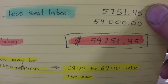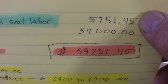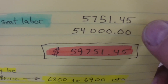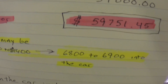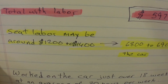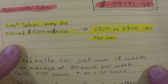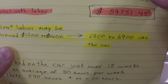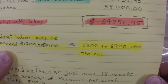You can see the difference — in materials to get the car into condition as a good, reliable driving car was just under $6,000. $54,000 for labor. So you're looking at close to $60,000 if that was the case. The seat labor may be around $1,200 to $1,400. So this cost is going to be probably between $6,800 and $6,900 once the seats are done.